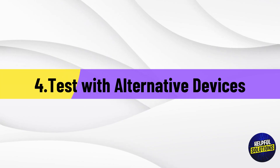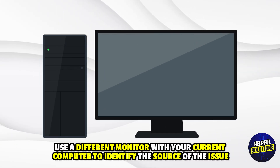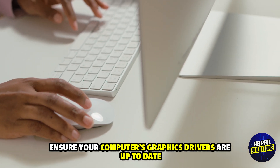Number 4: Test with Alternative Devices. Connect the monitor to a different computer, or use a different monitor with your current computer, to identify the source of the issue. Number 5: Update Graphics Drivers. Ensure your computer's graphics drivers are up-to-date.